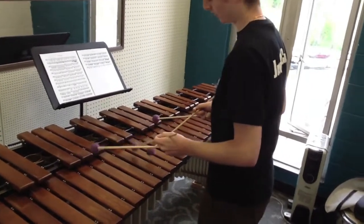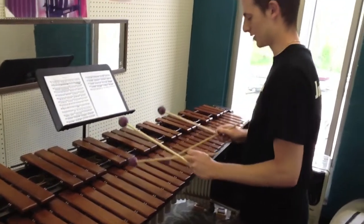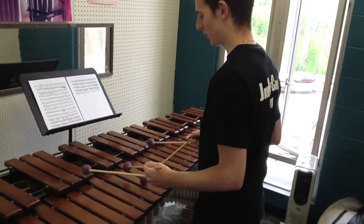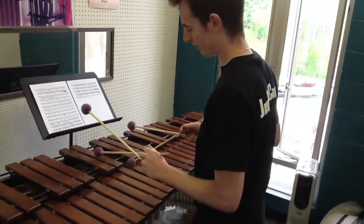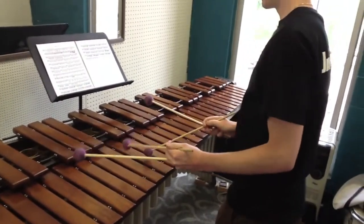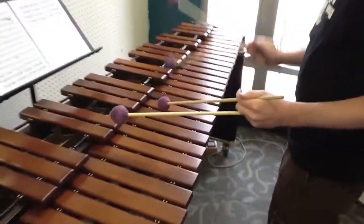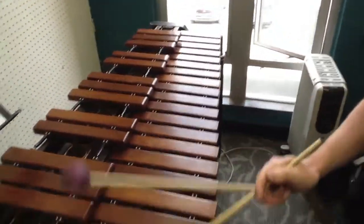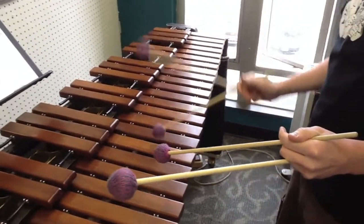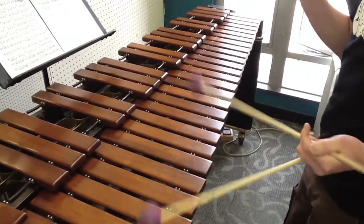The best feature of the double traditional Thompson grip, though, is the flam feature. We all know dead stroke and open stroke — flams are very common in marimba repertoire, and that's made very easy with these. You get the dead stroke, and then that one bounces on the open stroke.